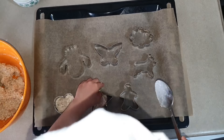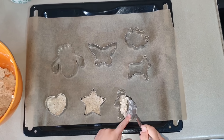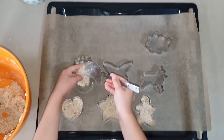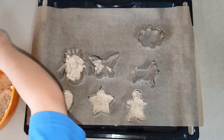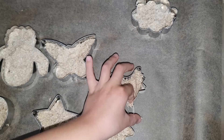Now we're going to mix it in. Now we're going to mix the bananas.